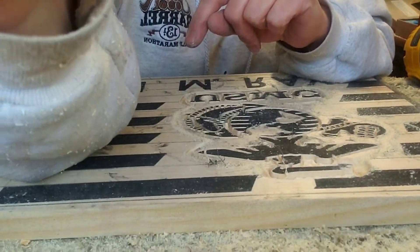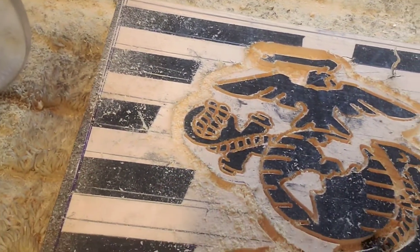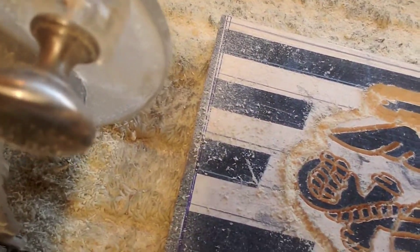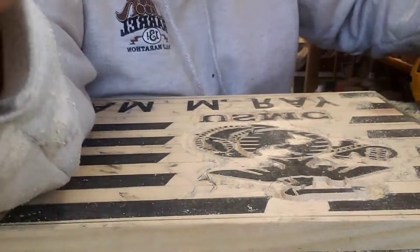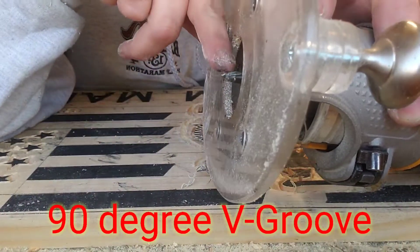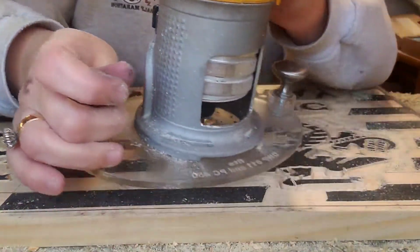We are going to put a bubble edge around, and then we're going to go in and clean all this out. This is called the cloud effect. I've got my 90-degree V-groove bit in, and I've already went all the way around it.